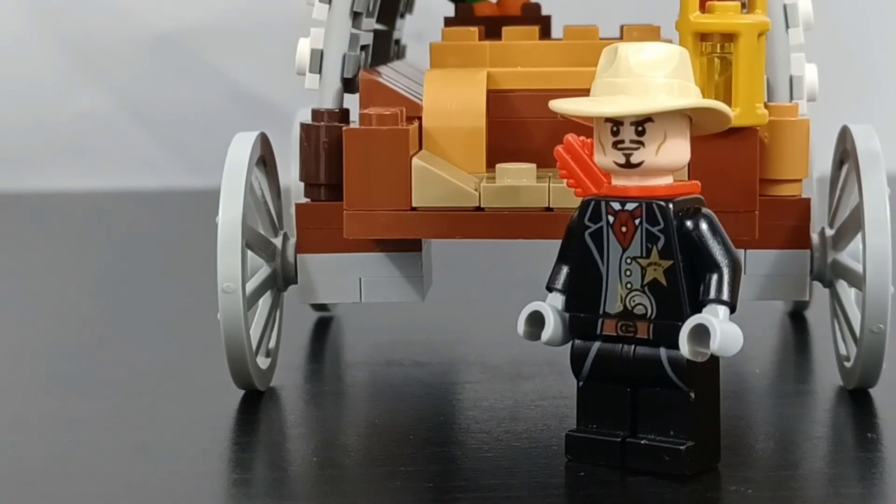That is going to be it for this video. Let me know down below if you guys enjoyed, and comment down below some different video game ideas for part three. I really enjoyed building these — I think they look great and they definitely represent the game really well in LEGO. I hope you guys enjoyed. Don't forget to like and subscribe.